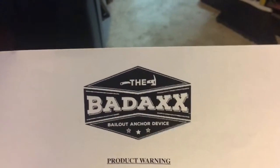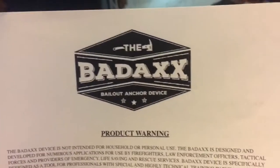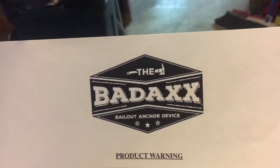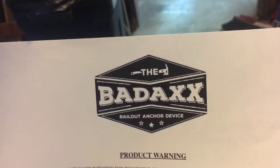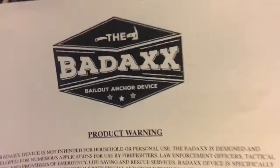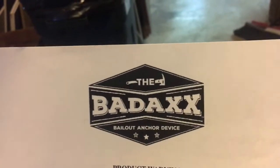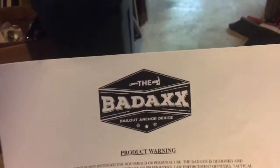Hey, what's up YouTube, this is Chris back with a different type of video. Some of you guys know from watching my other videos that I work for a fire department and I've been needing to get my own tools. I did a bunch of research buying like an axe or whatever and I came across this product which is the Bad Axe. It's a gentleman up in Washington — he's a firefighter for over 20 years — and he developed a different type of tool instead of just an axe.